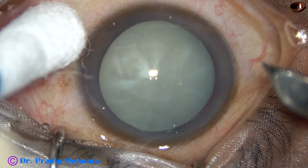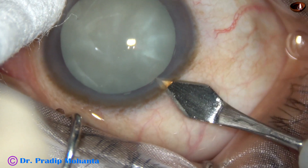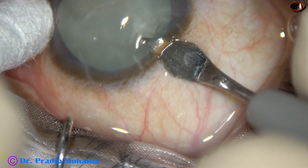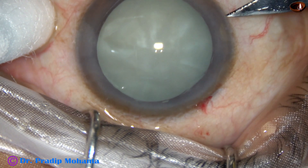This is an intumescent cataract. The anterior chamber in this case is very shallow, and the convexity of the anterior surface of this cataractous lens is very high. So I am thinking that there is a high possibility of Argentine flag sign in this case.